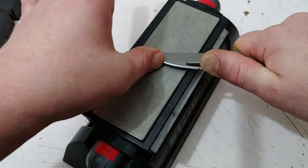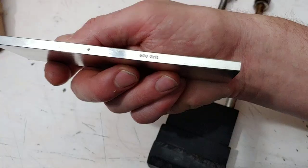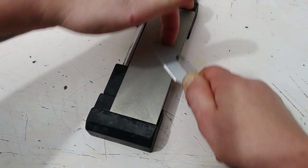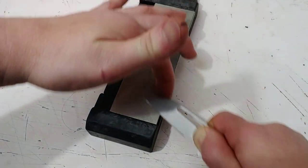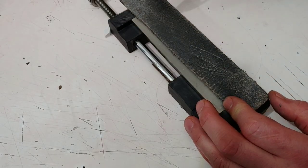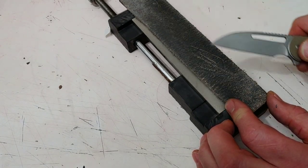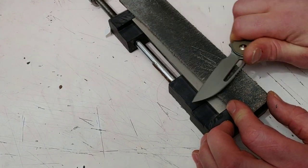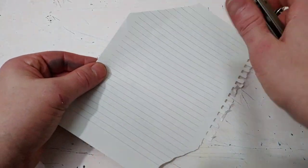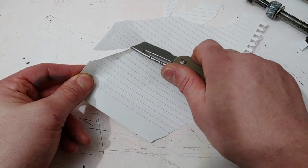Then I started finishing sharpening it. Started out on 280 grit to reprofile it, moved on to a 600 grit diamond stone. Finished it off on the 600 grit diamond — only two plates. Nitro V sharpens up very nicely; I compare it a lot to 14C28N and it just took a really sharp edge. I stropped it on just regular white compound — love that white compound. It stropped and deburred really well, and I was pretty impressed with how it sharpened up.